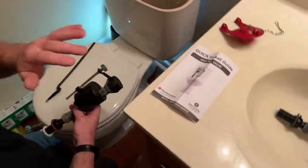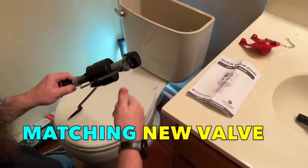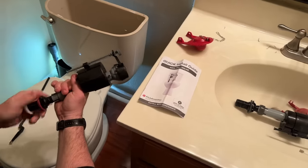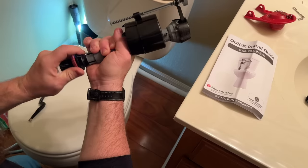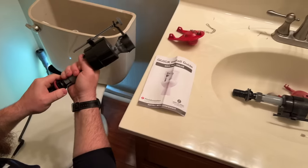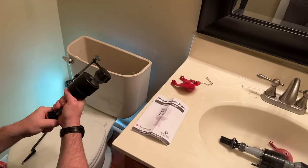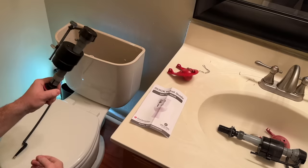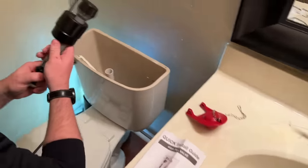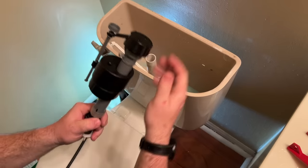I'll take a look at the water level this was set at and try to match it the best I can before I install the new one, so I need only minimal adjustments. The new fill valve telescopes out — it pops out and is good for a wide variety of different toilet brands because it can extend quite far for a really tall tank, or shrink down pretty low for a low profile toilet, which is kind of what we've got here.